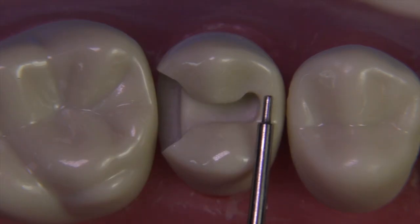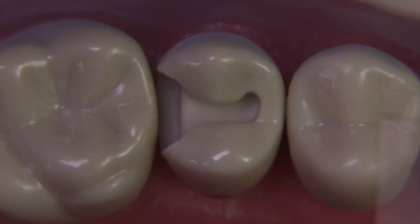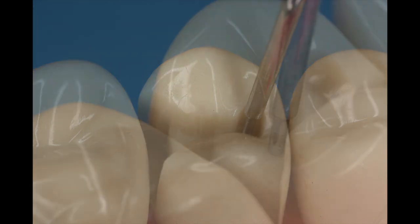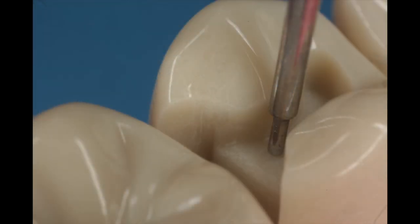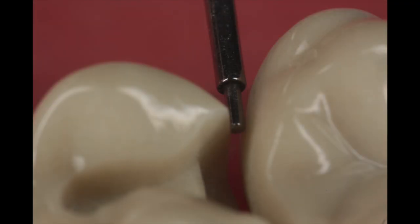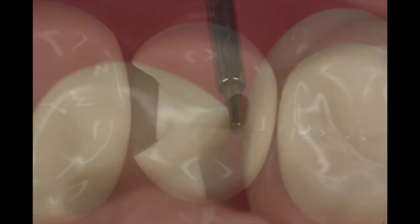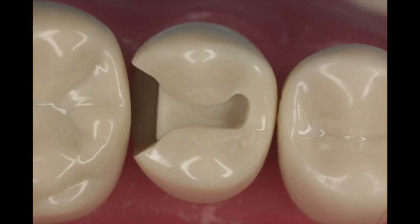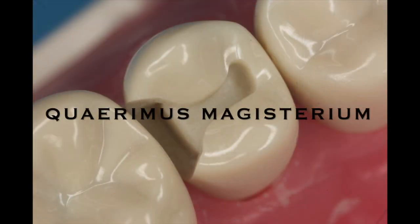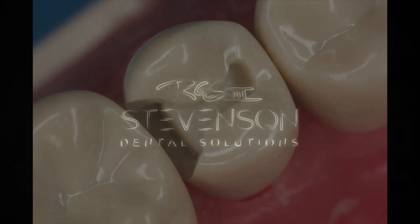Hang in there. Be patient. You can do it if you're diligent. A few photos here of the final prep. The motto of Stevenson Dental Solutions is 'seeking mastery' — in Latin, Quaerimus Magisterium. Moving forward, when I mention Quaerimus Magisterium, I'm simply saying that we want to be excellent. I hope everybody had fun watching this video. Take care — I'll see you in the next video.